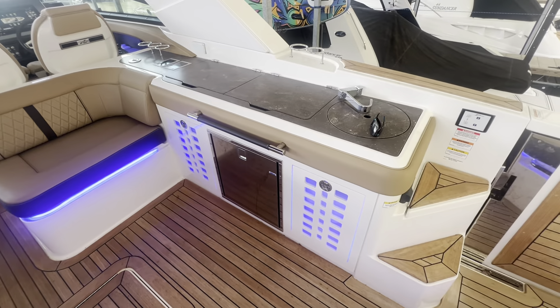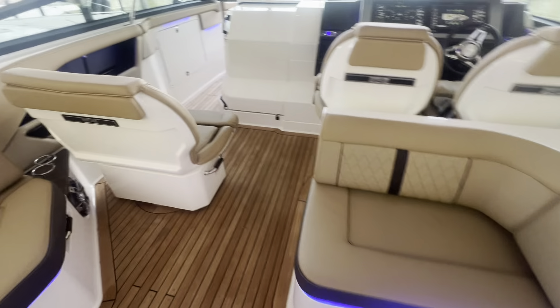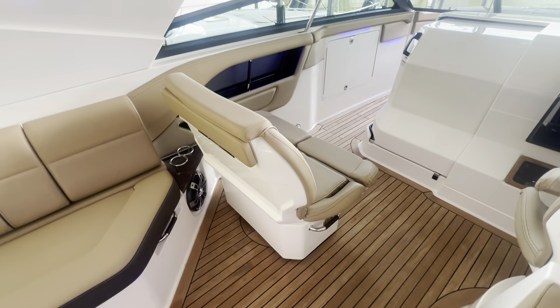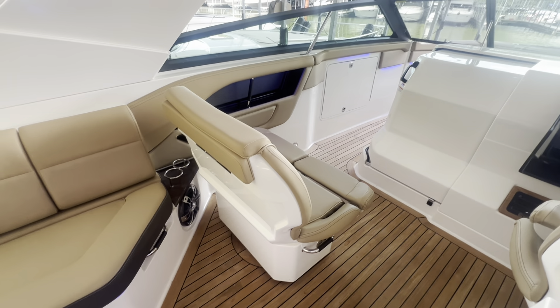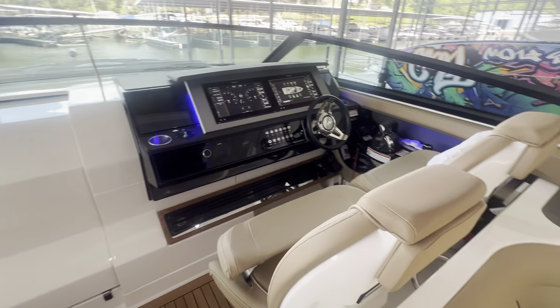Starboard here you have your short bench and wet bar with two grills. You have your port side seat — this rotates around. If you're looking for entertainment mode, you can just spin it around and be part of the crowd back here, or look forward to your destination.